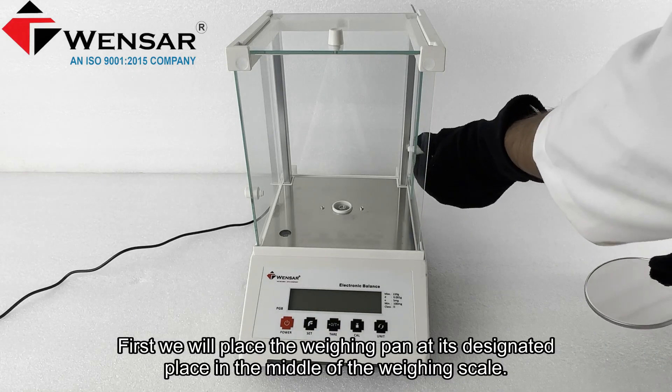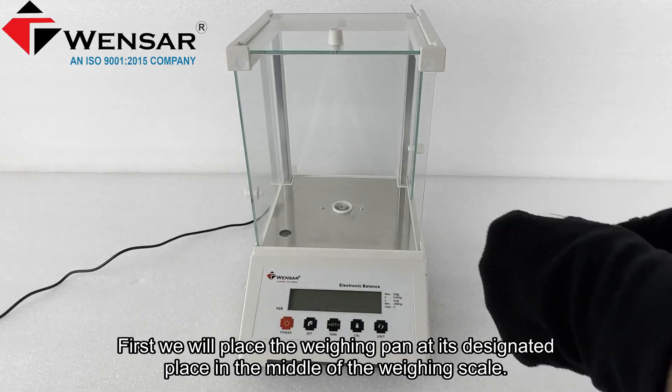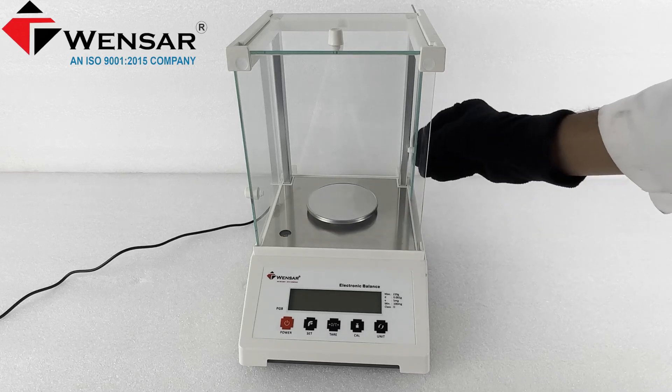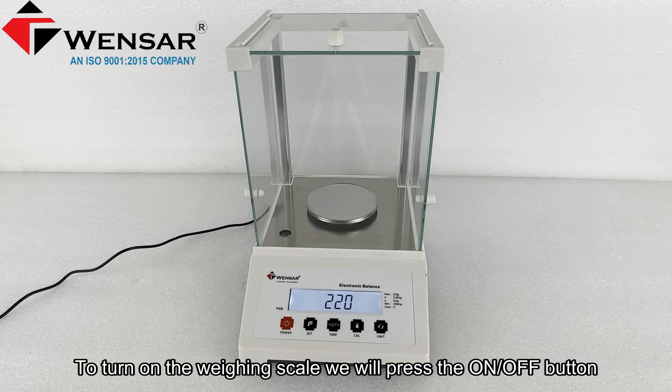First, we will place the weighing pan at its designated place in the middle of the weighing scale. To turn on the weighing scale, we will press the on/off button.